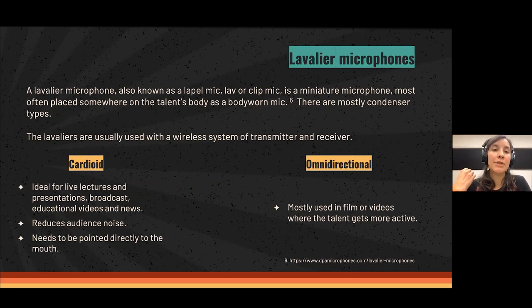There are lavalier microphones, also known as lapel mics, lav, or clip mics. They are miniature microphones usually placed on the talent's body, either visible or hidden. They are mostly condenser type and usually used with a wireless system of transmitter and receiver, though wired versions that connect directly to a smartphone or camera also exist. For a professional solution, I would go with the wireless transmitter-and-receiver system.